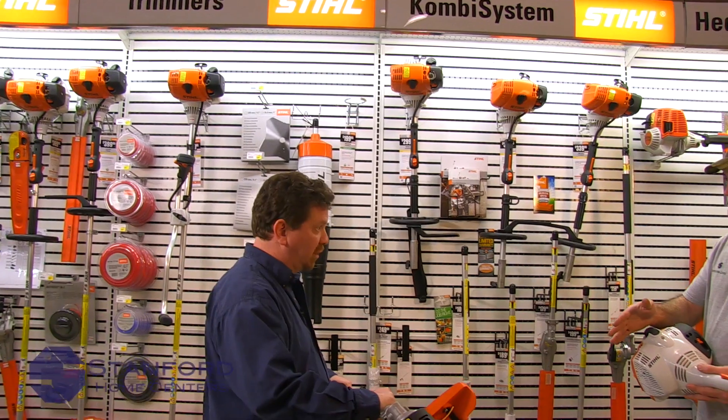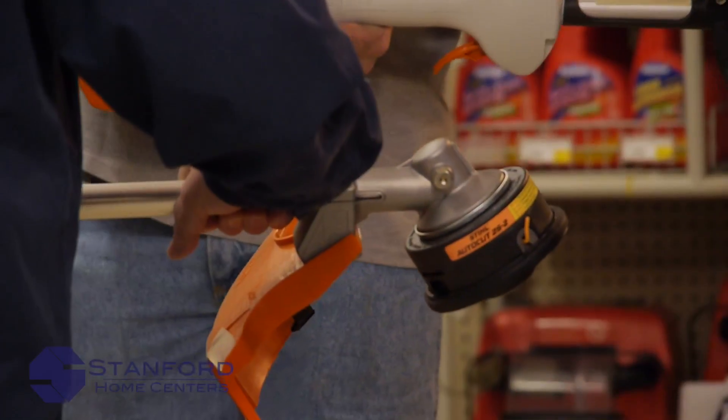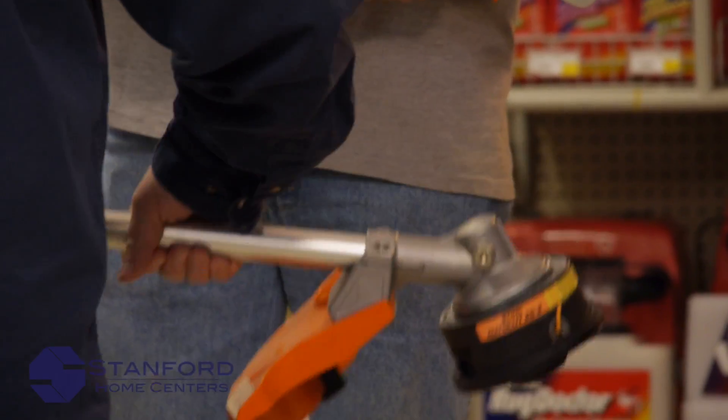What am I holding here? That's the straight head trimmer. That's for going up over hills and doing everything out ahead of you that you don't have to worry about in front of you.